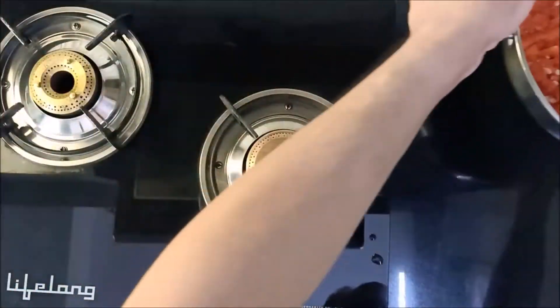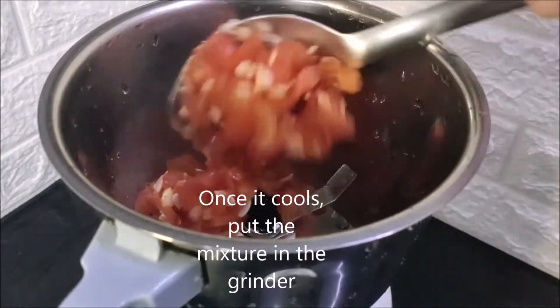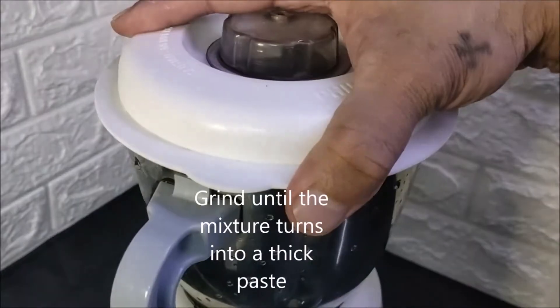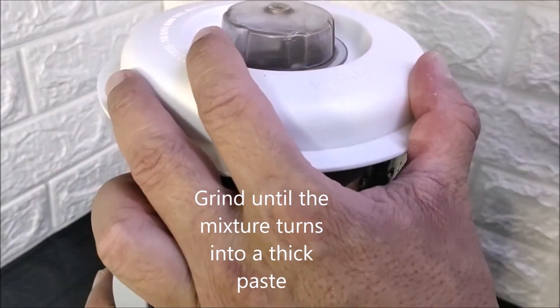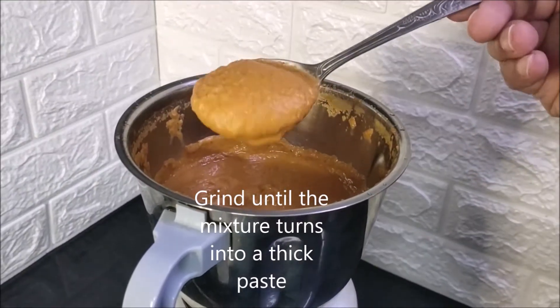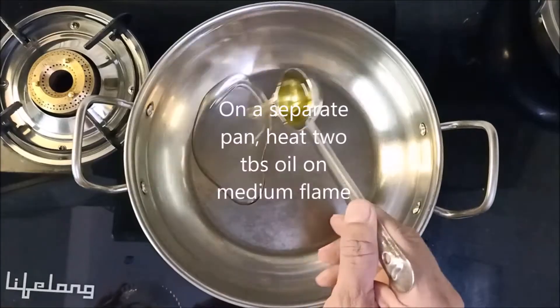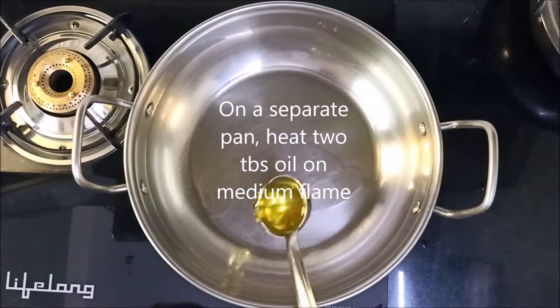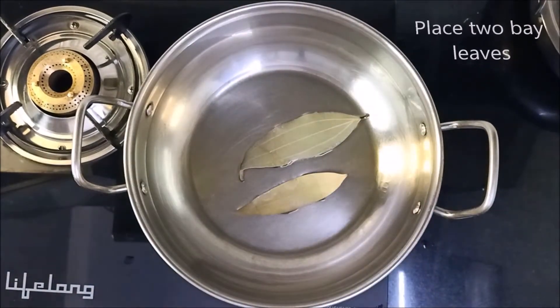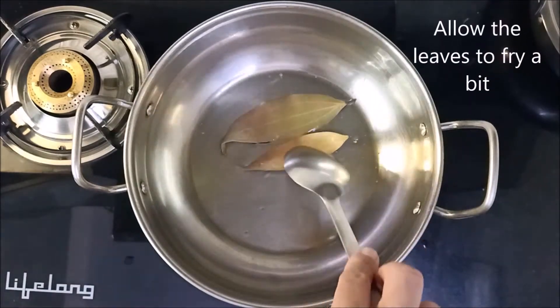Allow this mixture to cool. Once it cools, put the mixture in the grinder. Grind until the mixture turns into a thick paste. On a separate pan, heat 2 tablespoons oil on medium flame. Place 2 bay leaves first and allow these to fry a bit.